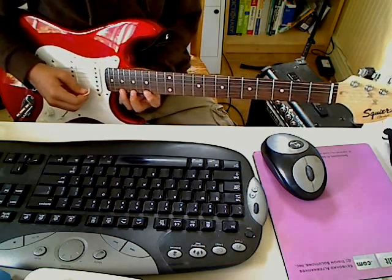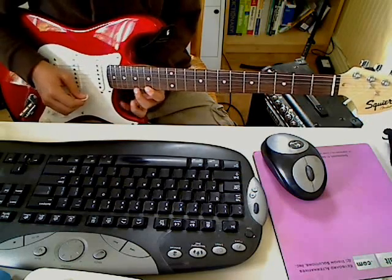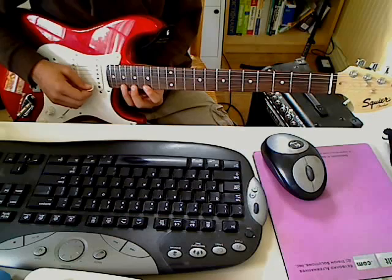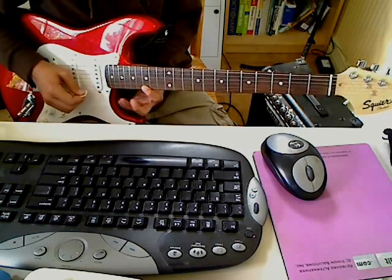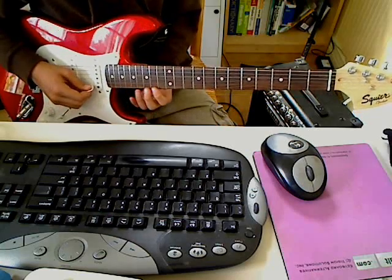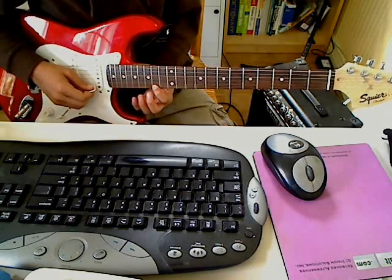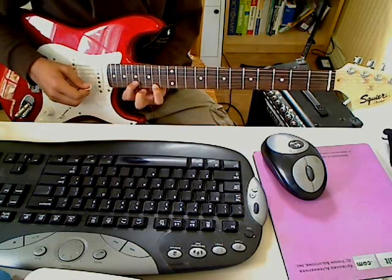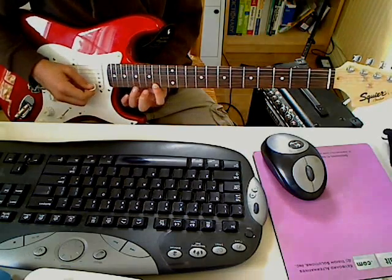And then you're going to do three sets of these pull-offs, which is on the high E string from the 19th to the 17th to the 15th, three times. And then really quickly you're going to go from the 14th of the E string to the 15th, and then 17th, 17th of the B string, then 14th of the E string.